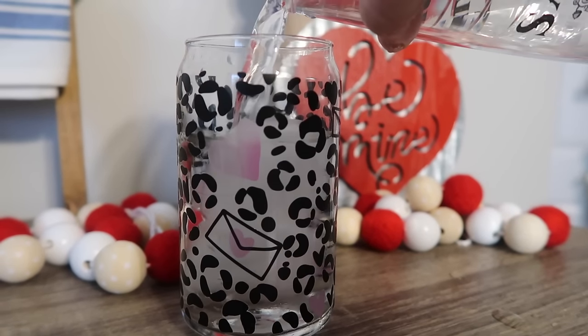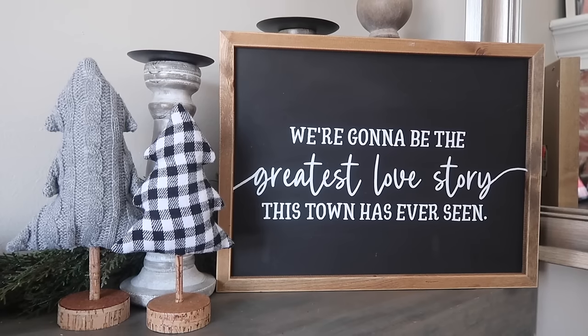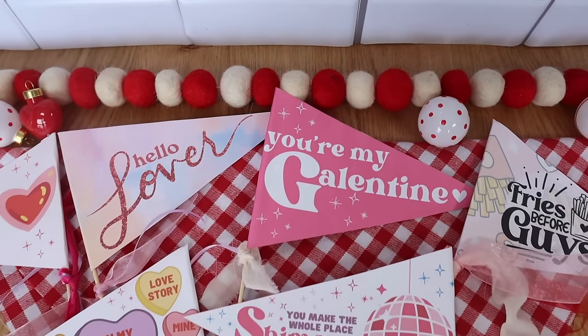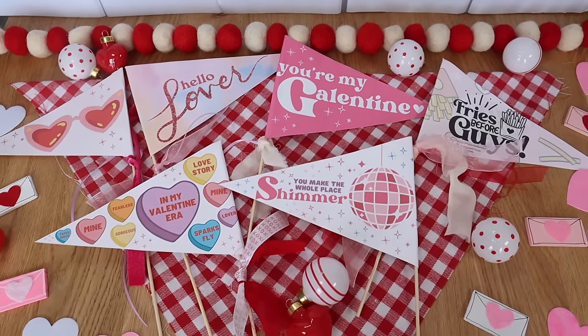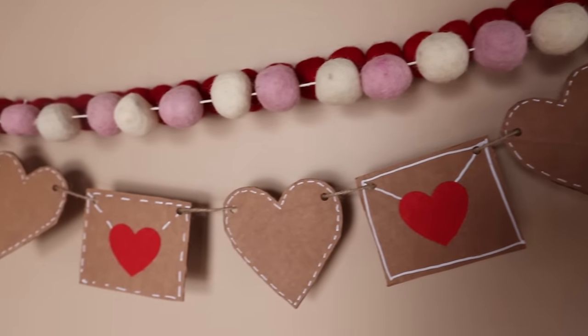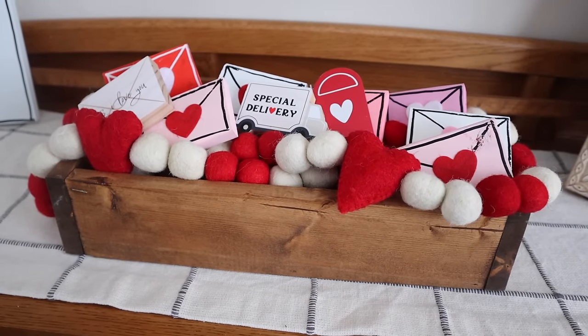I've got a ton more Valentine's Day projects on my Valentine's Day playlist, so be sure to check that out if you're looking for more options — I have way too many to fit in just one video. That's going to wrap up this video. Be sure to head down in the comments and let me know what your favorite Valentine's Day project was, as that helps me inform future content. Thanks so much for watching, thanks for being back here for another year of DIY fun, and I can't wait to see you in the next one. Bye!